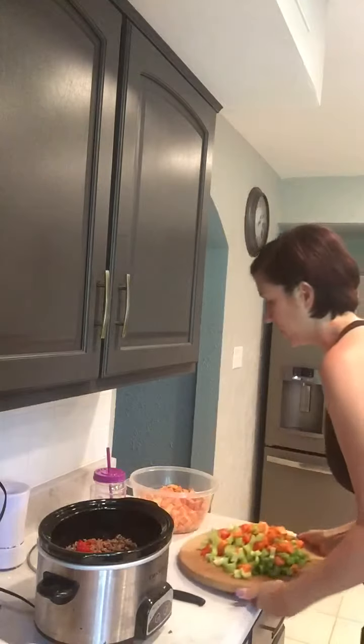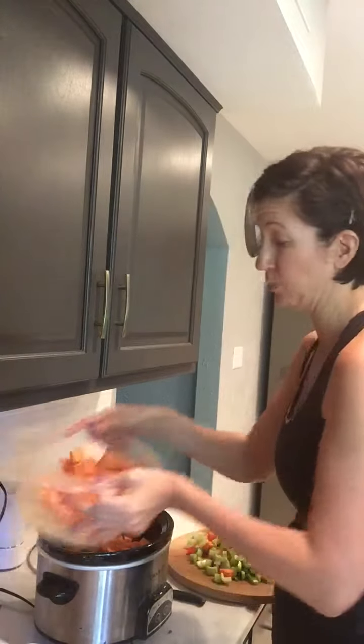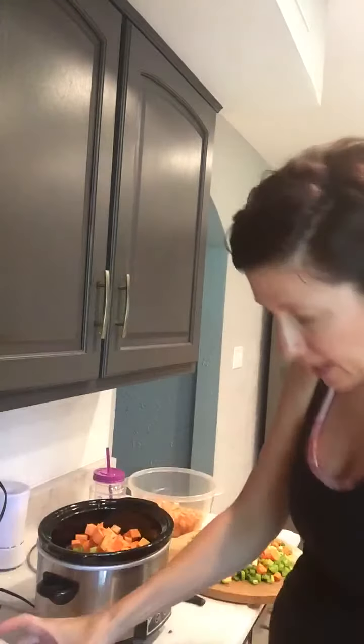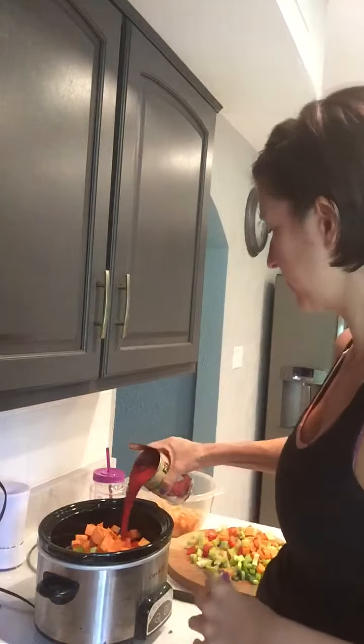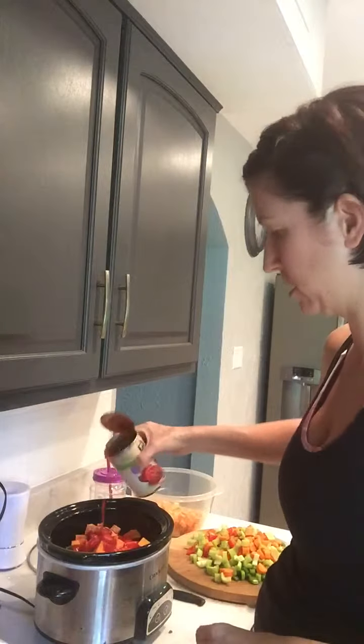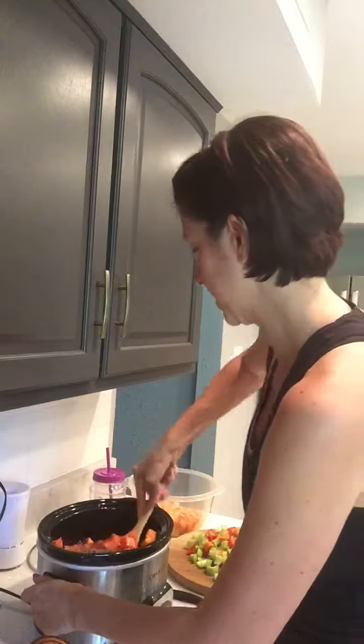I'm gonna go ahead and put more of my sweet potatoes in here. I'll probably have enough to make two batches so I'll set some aside. Then I'll take a little bit of my sauce because you'll want to mix it all around a little bit so it's not so all vegetable-y right now.